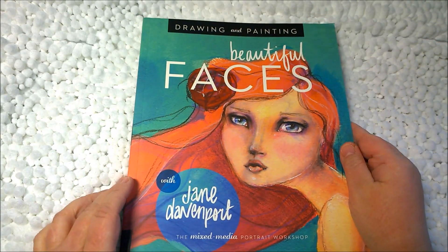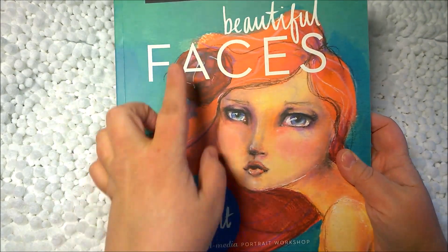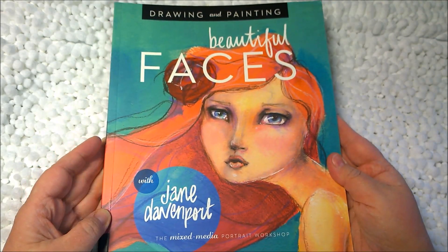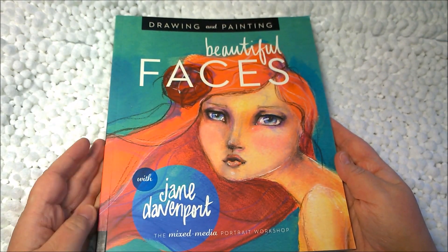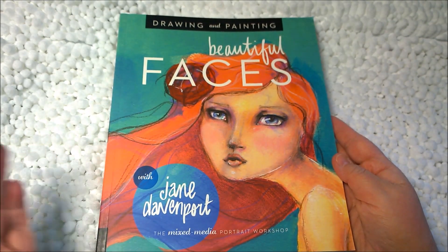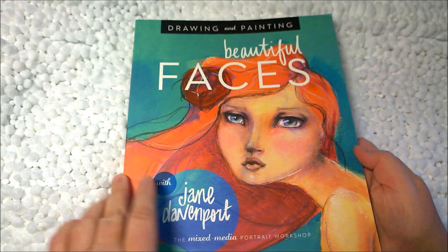Hi there everyone, this is Amanda. What I am looking at today is the Beautiful Faces book with Jane Davenport. It's the Mixed Media Portrait Workshop for Drawing and Painting. I had been looking for this book in Joann's unsuccessfully, and I found it on Amazon. I was able to get it through Amazon Prime, and I did have to wait for additional shipping, so it took me a little while to get it — probably two weeks, two and a half weeks. If you're interested, I'll link it below. I just thought maybe other people would be interested in knowing what's in this book, so let's open it up and see.